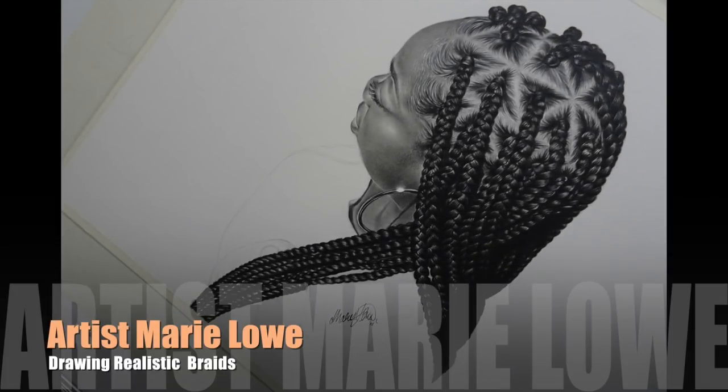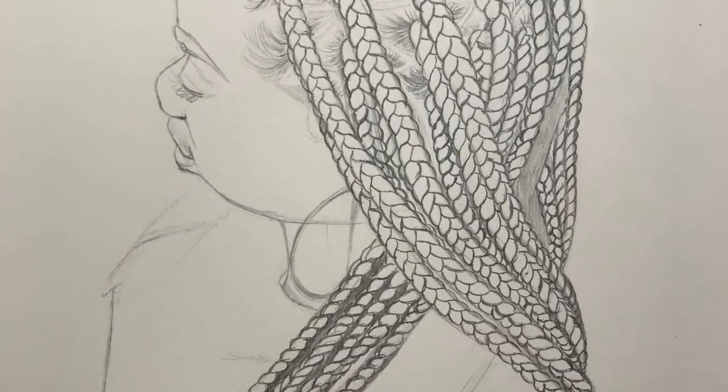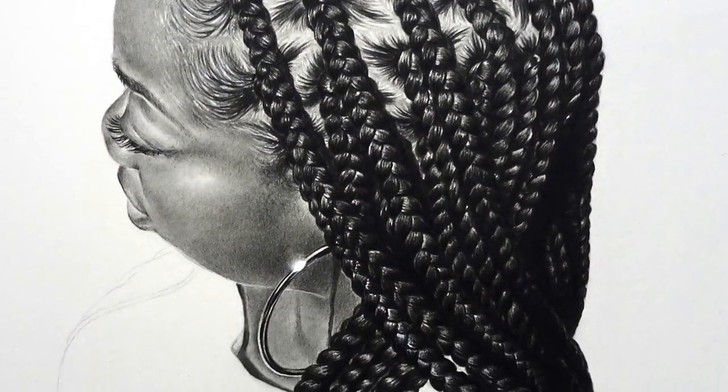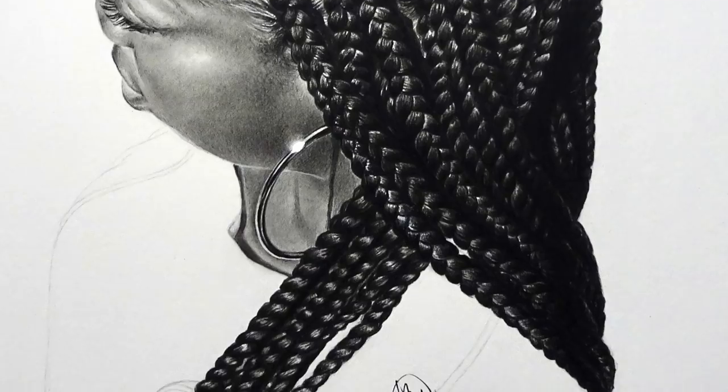Hello, artist Murilo back with a braids tutorial. Drawing hair is always going to be difficult, so we're going to try to squeeze these 12 hours of drawing footage into a short tutorial. Here are the braids before, and this is the final result, so follow along and hopefully this will help.